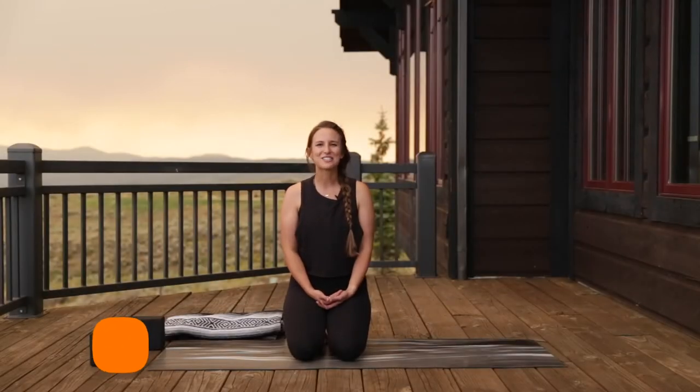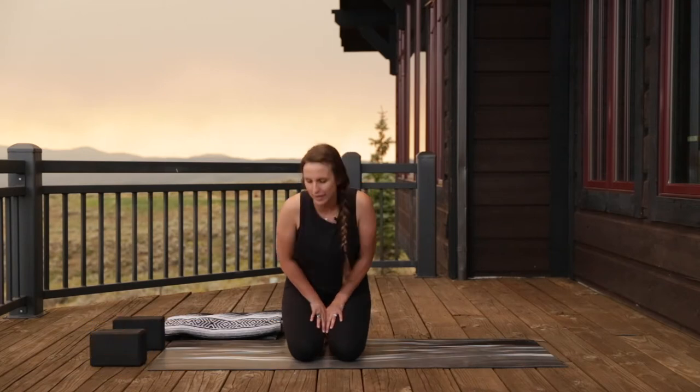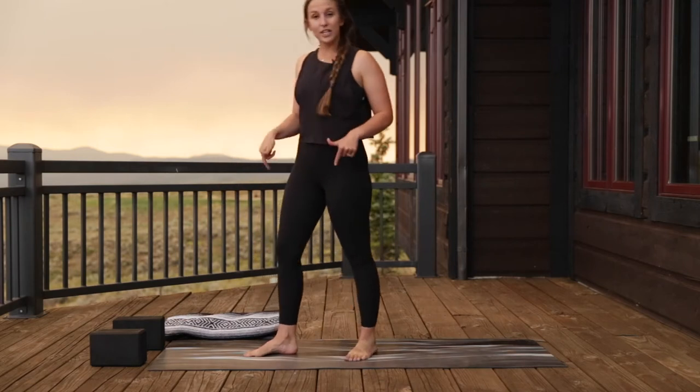Hi guys, it's Laura here from All Points North Lodge. I am here for a quick yoga break — we're going to move a little bit, do a little bit of flowing. It'll still be short and sweet, so go ahead and come right up to standing. Hopefully you have a mat for this or a comfortable space on the floor.